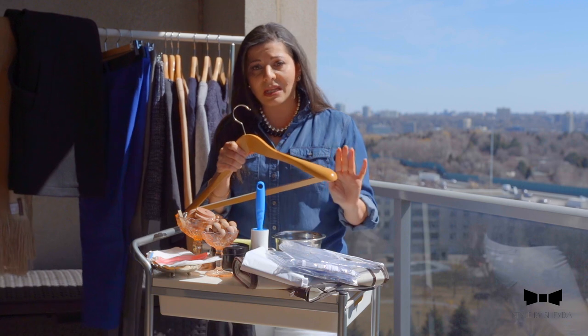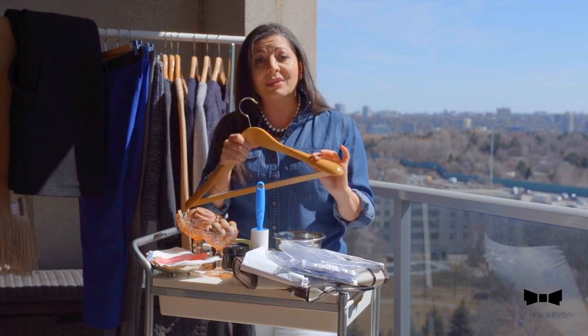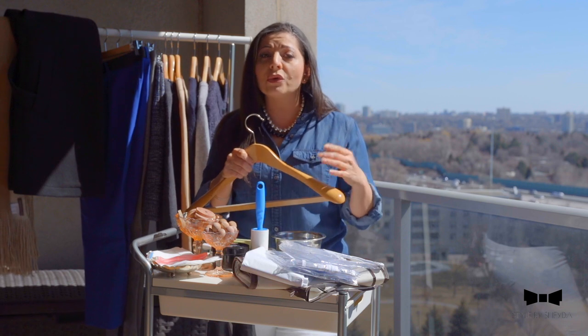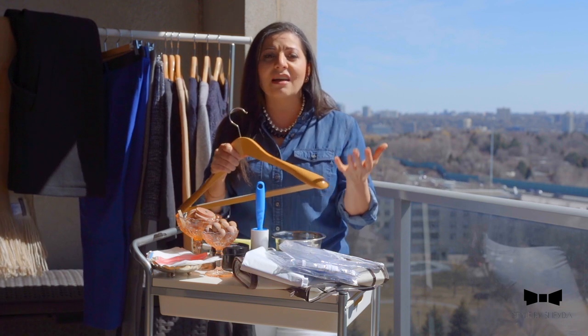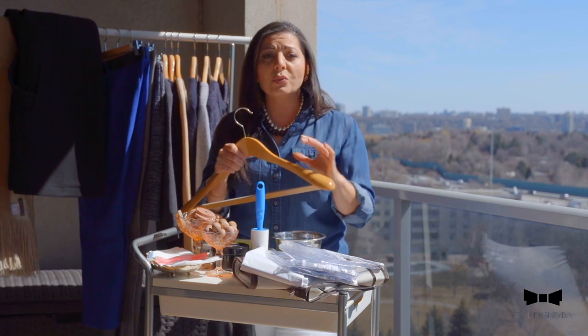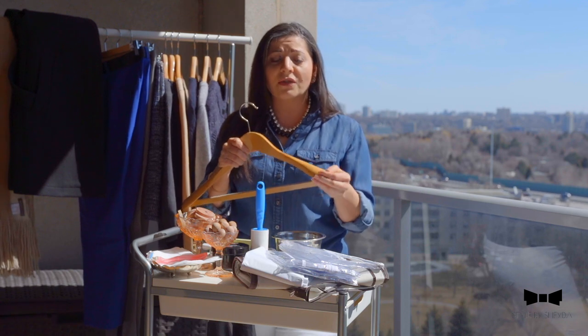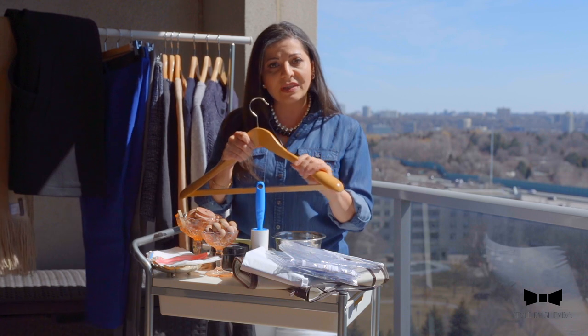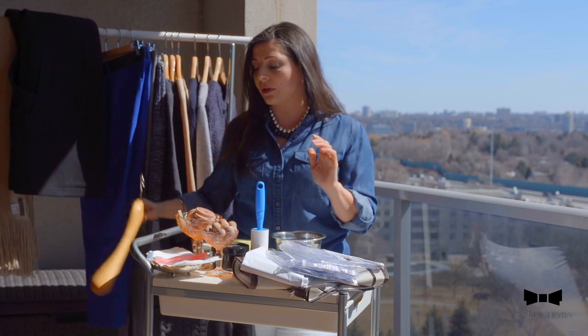One of the first things I highly recommend investing in are traditional coat hangers for all your winter coats. You can get these from many stores, and you can also get them in cedar — I highly recommend that for those who live in older Toronto homes because they tend to have more humidity in them. So you would need more cedar protection, and definitely invest in a good coat hanger with wider shoulders to protect the shape of your shoulders as they're hanging.